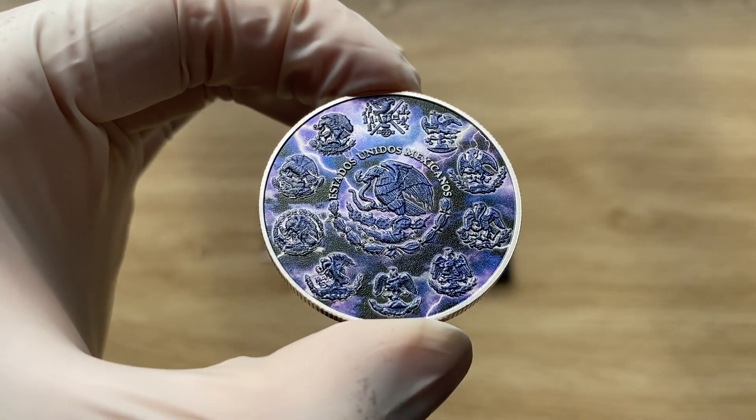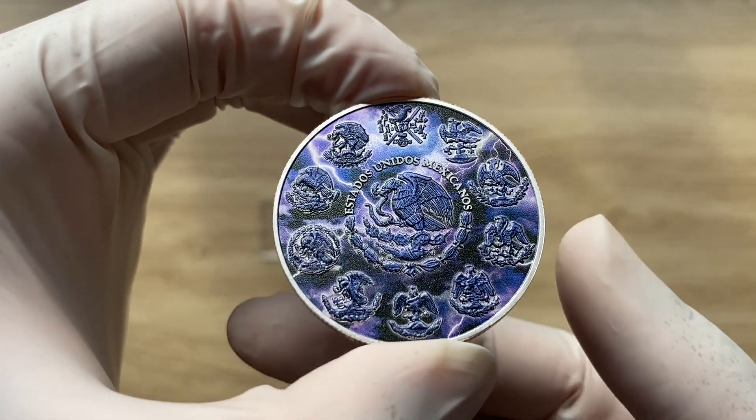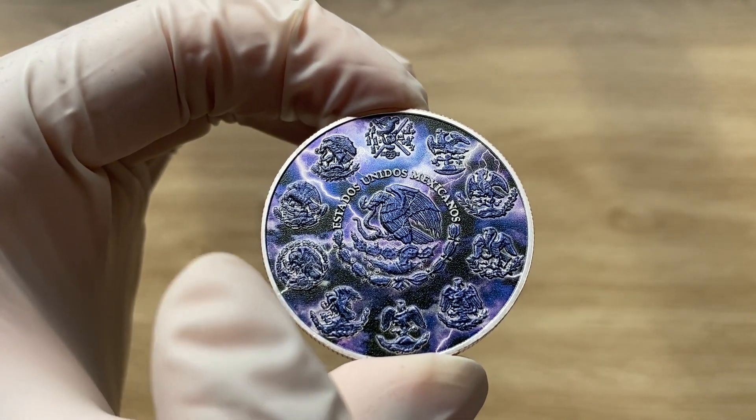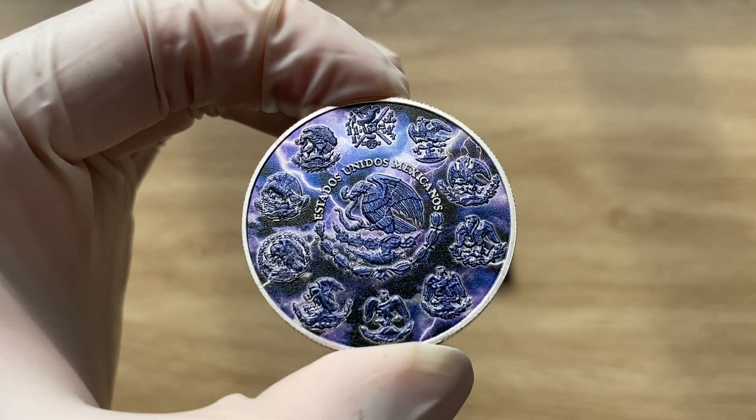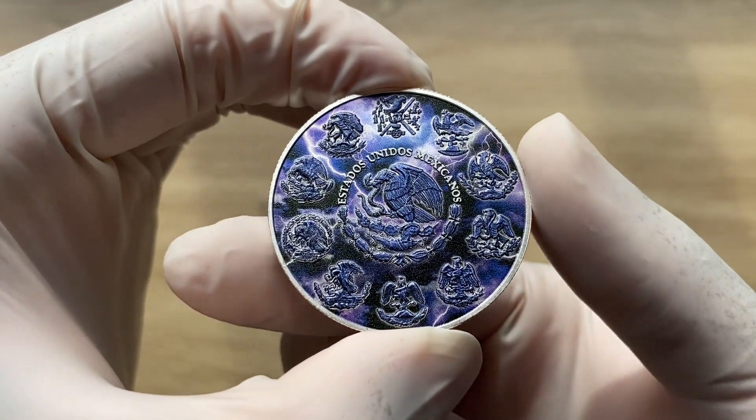Flipping to the obverse of the coin, you have the coat of arms of Mexico and the inscription 'Estados Unidos Mexicanos.'